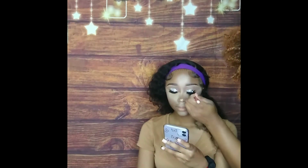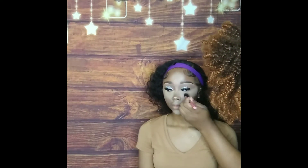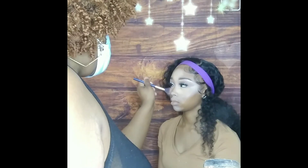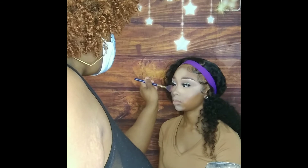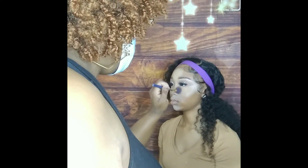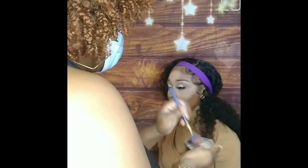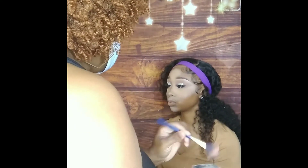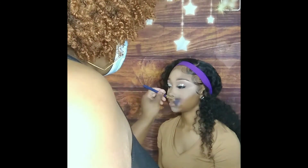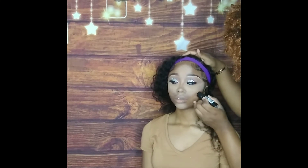Now I'm going in with the Real Techniques setting brush and putting the Crayon Case setting powder Letter A on her concealed areas to help prevent any creasing, so she can still look flawless throughout the night. I like to just blot the powder on so that she won't look too cakey — I don't want it to look like a cake.